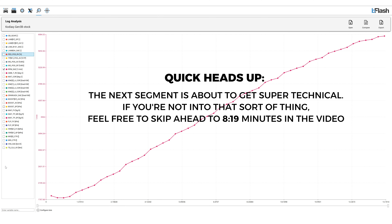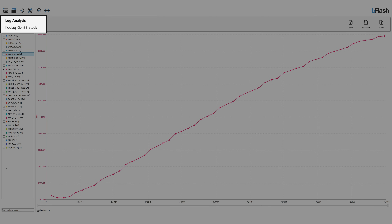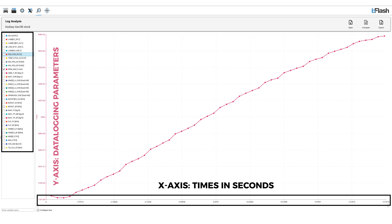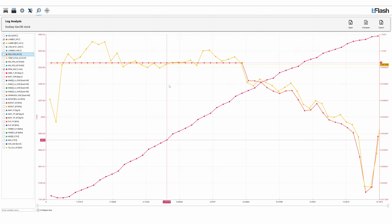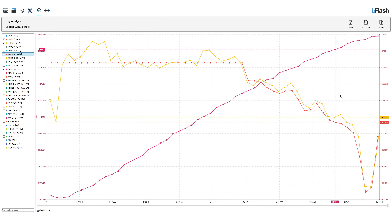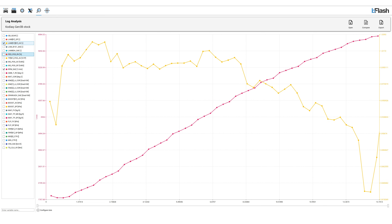Many of you have requested us to make a detailed video on what changes are made when we tune a car and in today's episode we thought we will give you guys a brief introduction using data logs. What you guys are seeing on your screens right now is the data log of a stock Gen3B engine. On the x axis is the time in seconds and on the y axis are all the parameters that we have logged on the dyno. The first parameter we are going to look at is the lambda set point versus the lambda actual. Majority of the modern turbocharged petrol engines run a lambda of 1 from the factory and as you go higher in the RPMs, the manufacturers can target a lower value as you can see on screen.